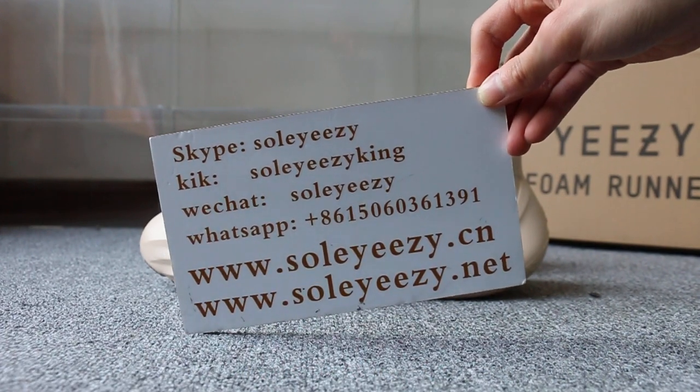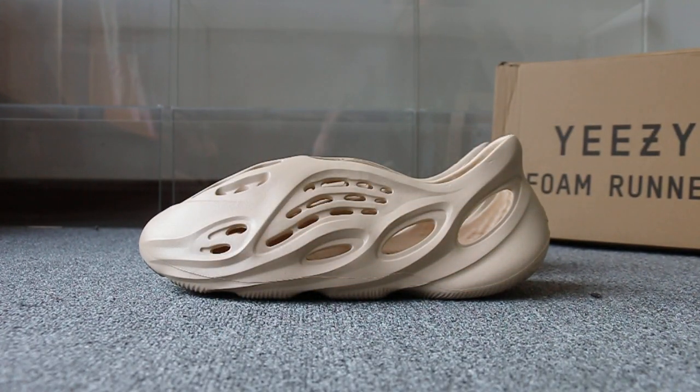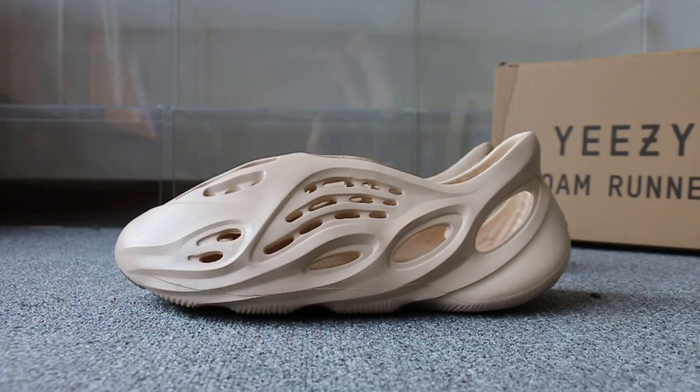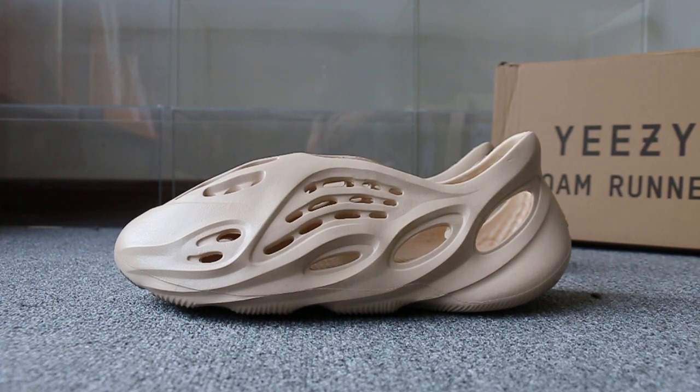Today I am going to show you guys the Easy running shoe — a new sample we got. There are six colors available in stock. Let me just show you this color.